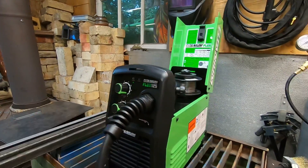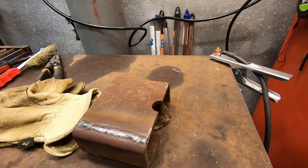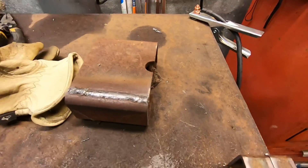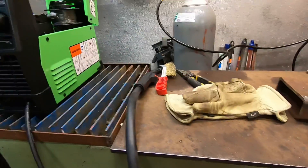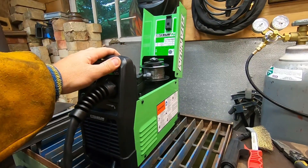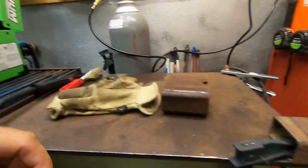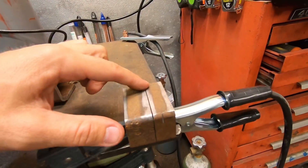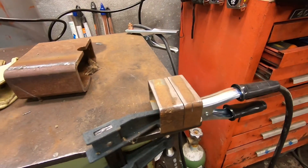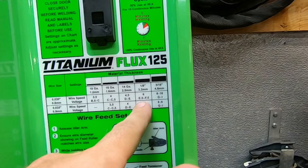Did a little test weld — cranked this thing up to a setting between I and J, and around 8 for the speed. This is just a scrap of quarter inch I had, kind of rusty — I cleaned it off a little bit, but it's pretty happy. It's actually got quite a bit of power. I've always found that flux wire welds a little bit hotter amperage-wise than solid wire. We're going to dial it back to the setting for eighth inch — got a little scrap piece of practice metal right here, eighth inch, and we're going to join these two pieces together.